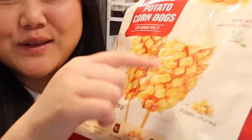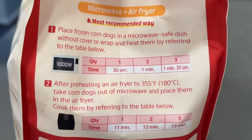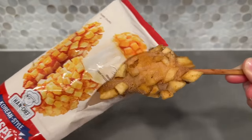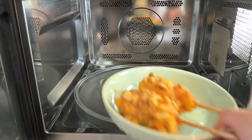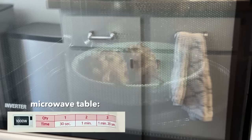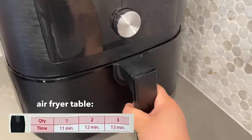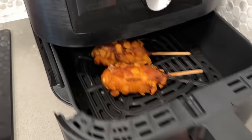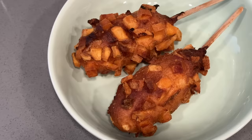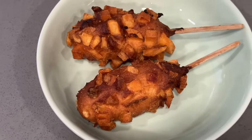Next up we have these Korean style crispy potato corn dogs by the brand Han Chef, and I am so excited - I love Korean corn dogs so much, especially the ones with potato on the outside. To prepare, microwave first, then air fry - the most recommended method. Place frozen corn dogs in a microwave safe dish and heat, then after preheating an air fryer to 355°F, take the corn dogs out of the microwave, place them in the air fryer, and since we're doing two corn dogs, air fry them for 12 minutes.